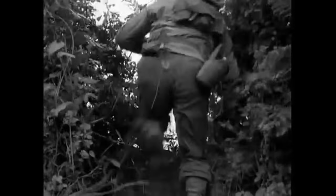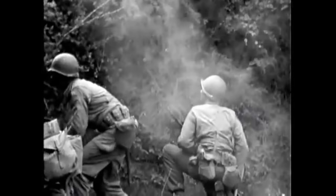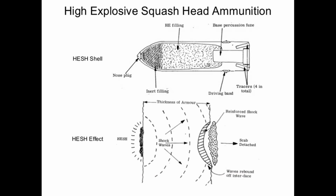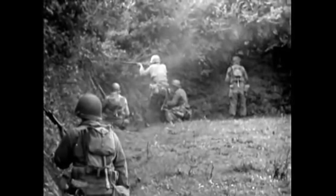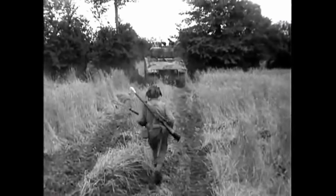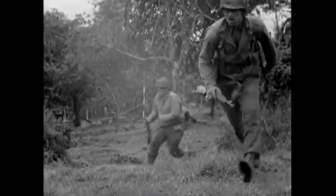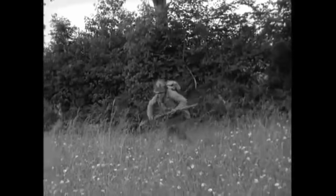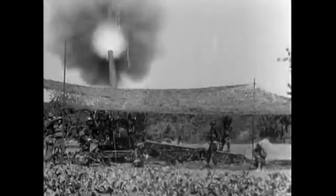High-explosive squash head shells have an advantage over regular kinetic energy rounds as their effectiveness does not decrease with distance. This shell type works via the shaped charge method — exploding on an armored surface, the concussive force delaminates the internal surface, sending large chunks of shrapnel bouncing around the interior of the target vehicle. Test firing of the L4 against a Conqueror and a Centurion proved how powerful the round was: in two shots, the 183mm HESH shell blew the turret clean off the Centurion and split the mantlet of the Conqueror in half. HESH could also serve as a dual-use round, equally capable of engaging enemy armor or being used as a high-explosive round against buildings, enemy defensive positions, or soft-skin targets.